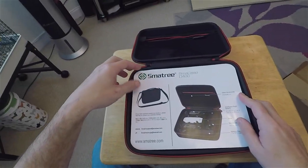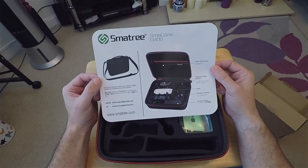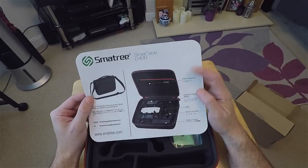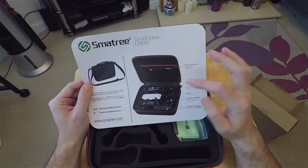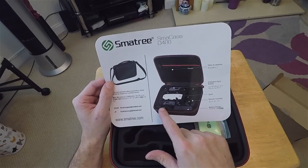And what's it got? Smartcase D400. Accessories, battery, spark, controller, charger. It doesn't show the UK plug, so we'll have to see.